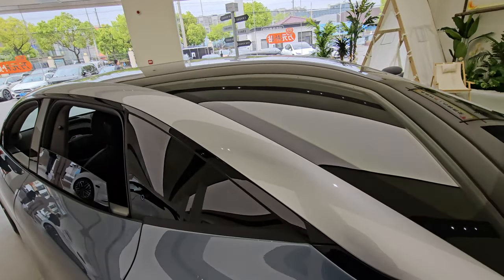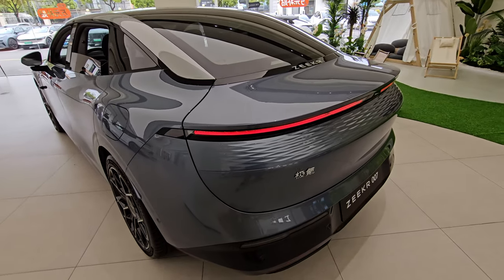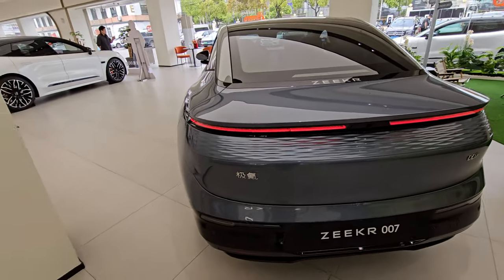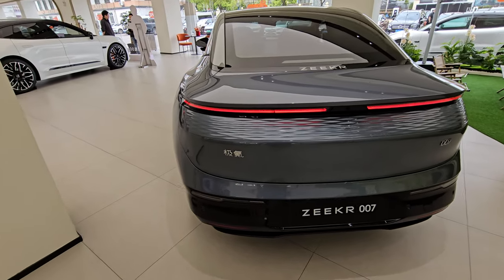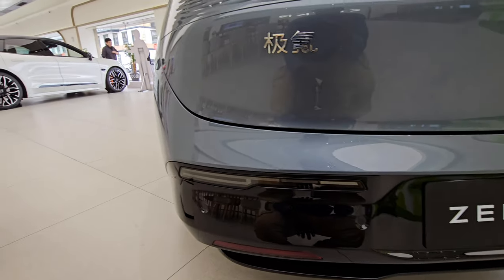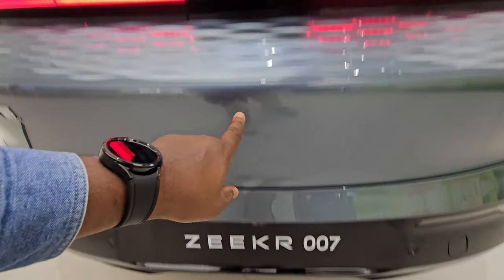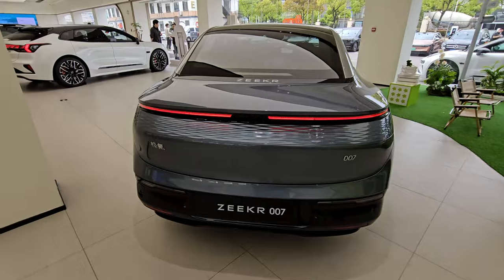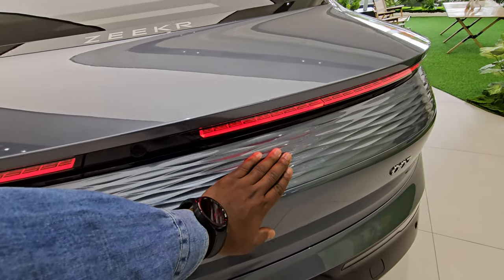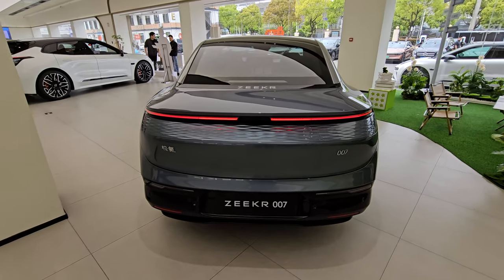On the rear you have brake lights that also double as a daytime running light, and possibly turn signals as well. You have your parking sensors, a camera here, another camera here, and a really nice rear pattern on the boot door that looks really nice.